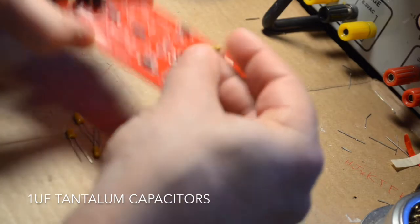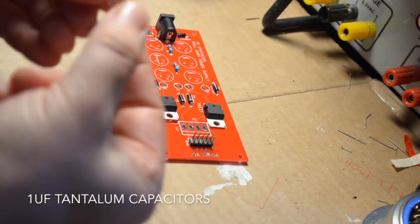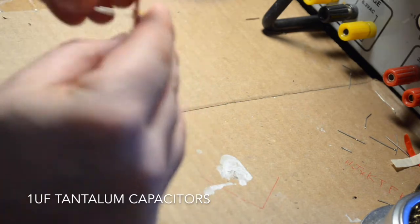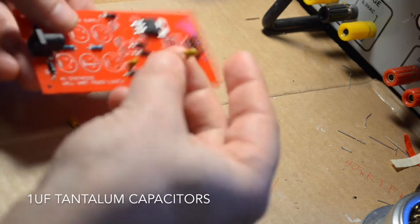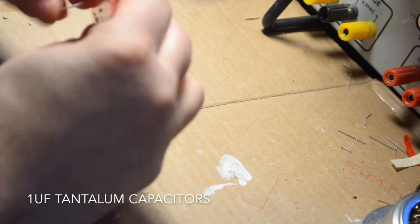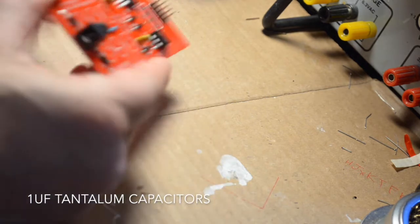At this point we're going to add the 1uF tantalum capacitors. These are polarized so you will need to pay attention to the way that they are oriented — they have a little mark on the cap. If you follow along with the build pictures on the website at aisynthesis.com/build you can double-check your wiring. These are mostly here for safety and not an incredibly critical part of the circuit.